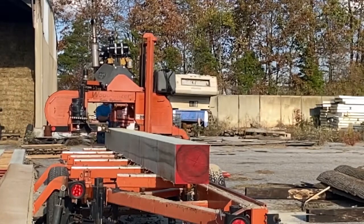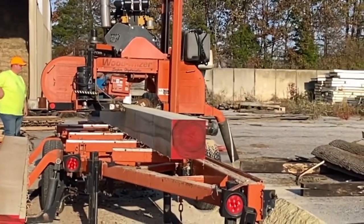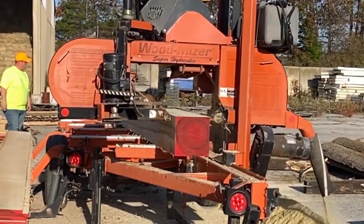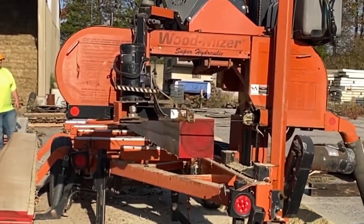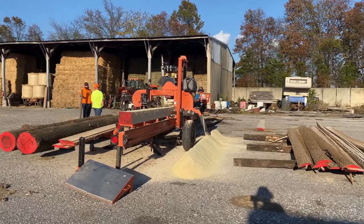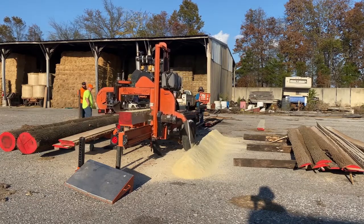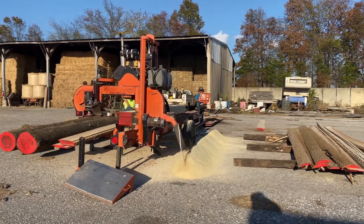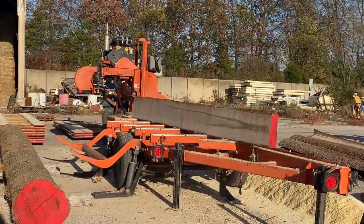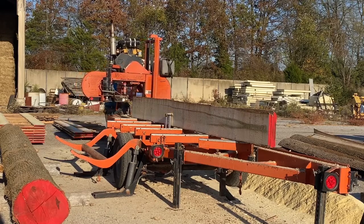Now he's got it down to a giant timber that could be used to build something, but he's going to slice it into thicknesses for boards. The machine just goes back and forth, placing board after board. After he's cut a few boards, he'll set them aside. Once he's finished slicing everything, the first pieces that had bark on the edges will be pressed together and those edges of bark will be cut down.